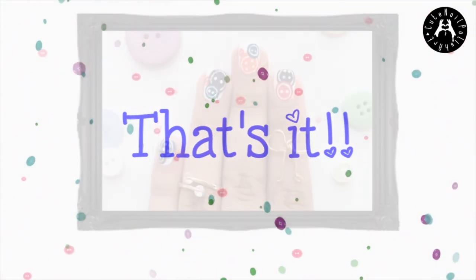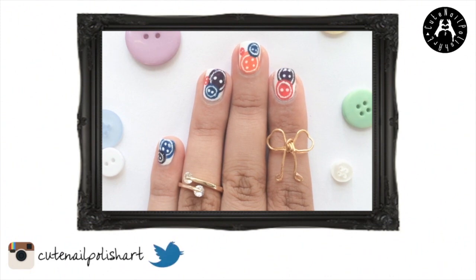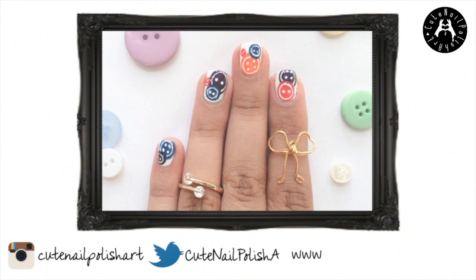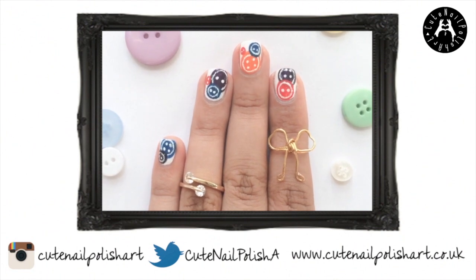And that's it — a very easy and fun button nail design. I actually think this looks really cute especially in bright bold colours. Don't forget to share your recreations with me on Twitter and Instagram. I hope you are all having a wonderful day and thank you so much for watching. Bye!